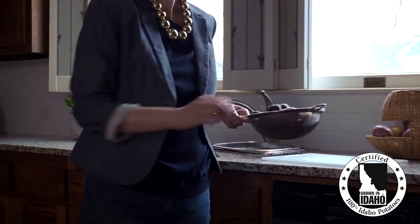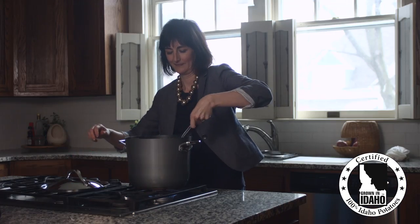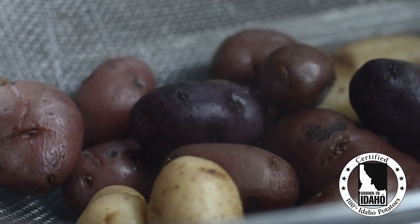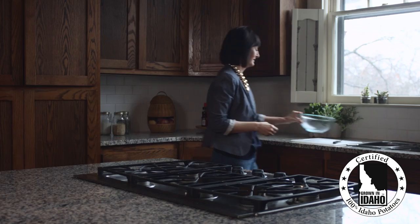There is a beauty in simplicity, especially when it comes to food. For me, the less complicated the recipe is, the more you can focus on the ingredients, and when you can focus on your ingredients, that is when the flavors truly come alive.